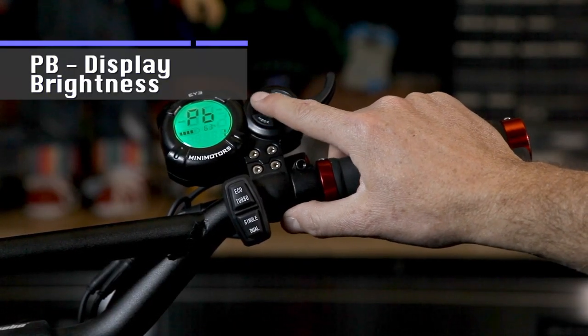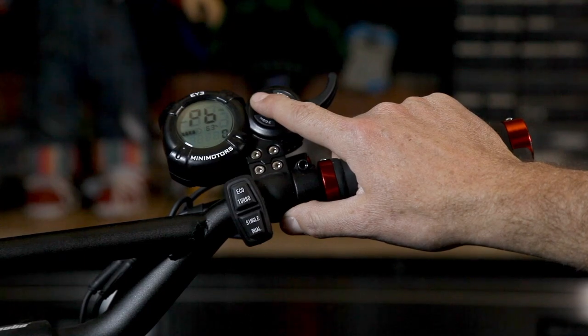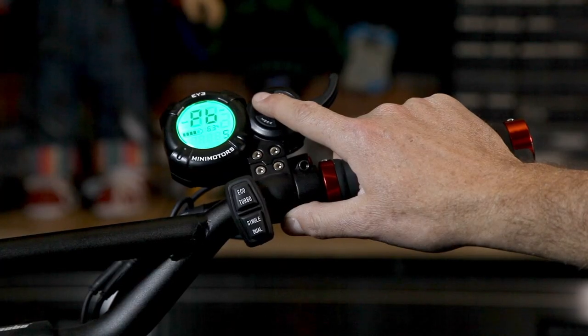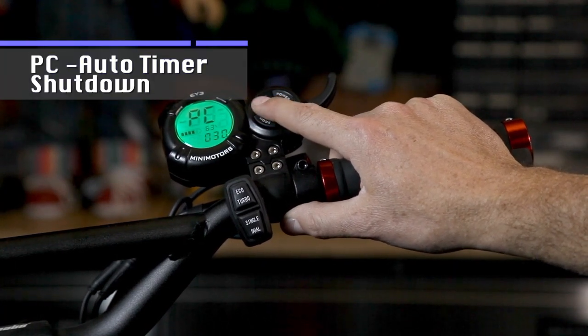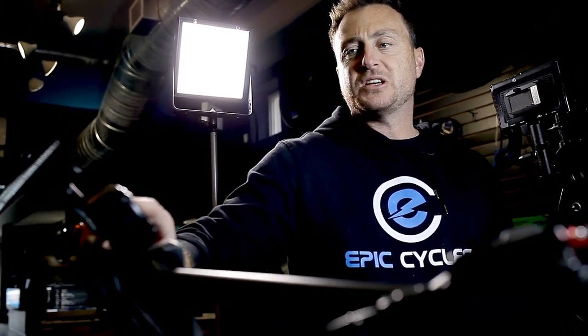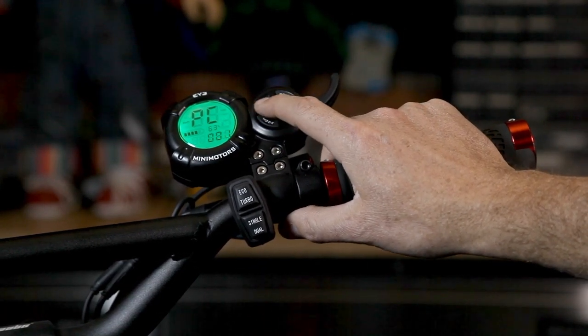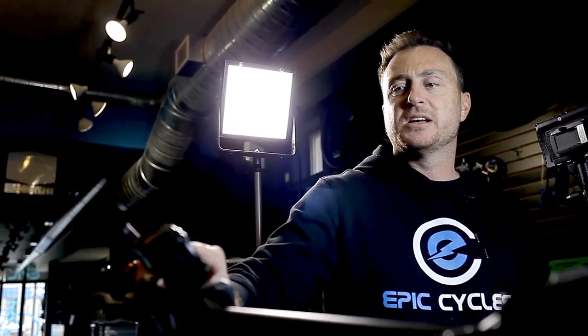PB is simply your display brightness level. This can be toggled between levels 0 through 5: 0 turns the display light off, 1 is dim, and up to 5 which is the brightest. PC is your scooter auto turn-off time. We have it set to 30, meaning if your scooter is on and idle for 30 minutes, it will turn off automatically. You can set it to a lower number — by default it's usually set to 5 minutes — but you can set it to whatever you want. Here we'll leave it at 10 minutes.